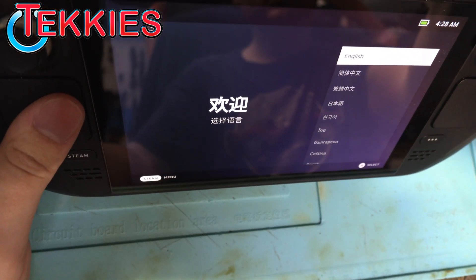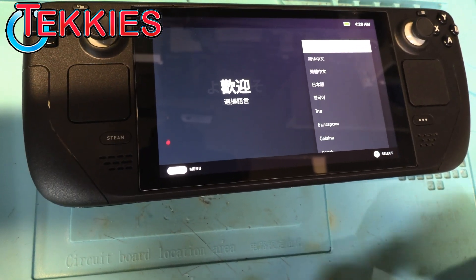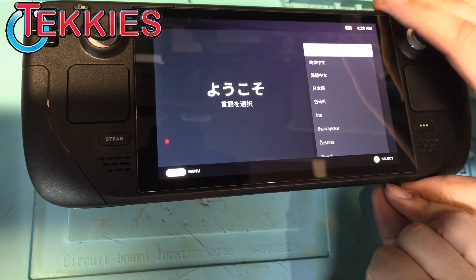Brand new Steam Deck — and we're on the setup screen. There you go guys. Like, subscribe, and come check out the latest videos. Thank you guys for watching.